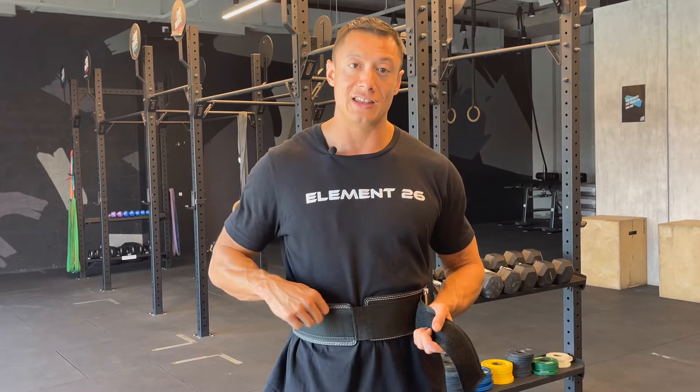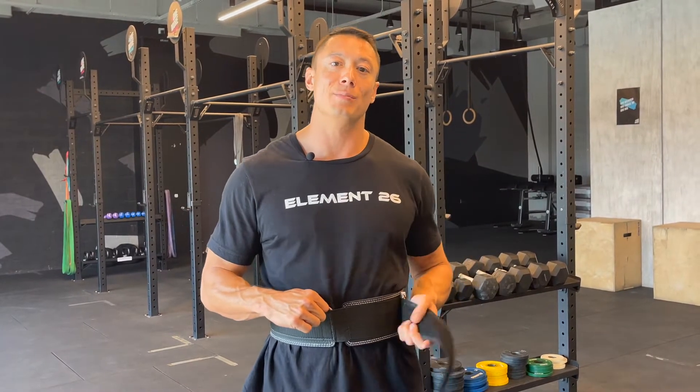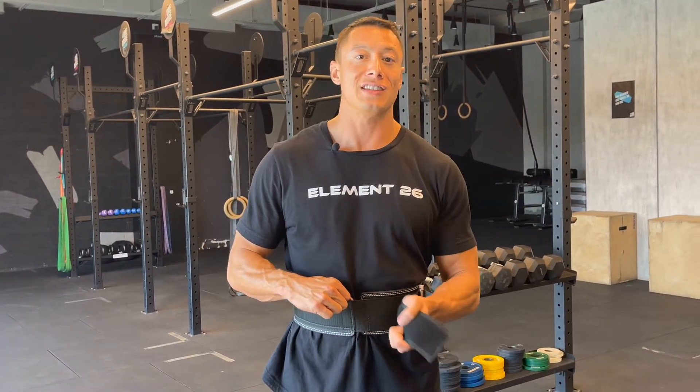If, however, you tightened it and this end ran into the buckle and you couldn't get it any tighter, that's a sure sign that your belt is too large. Just reach out to us at the address below so that we can make it right for you.